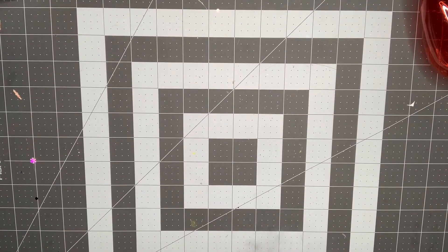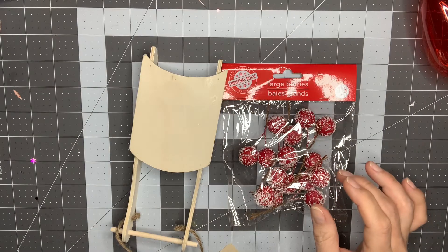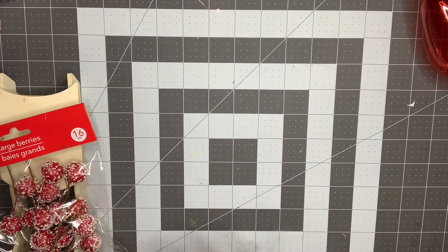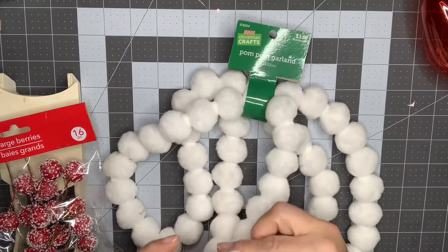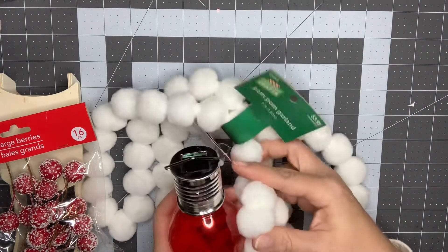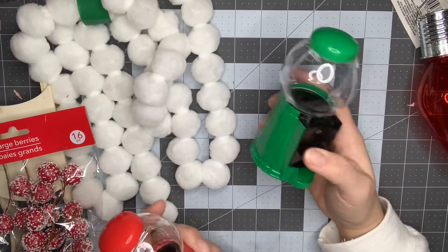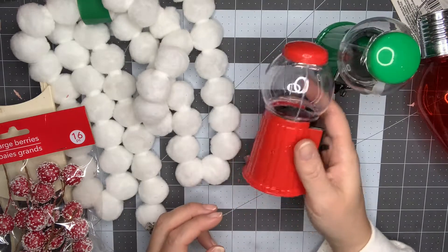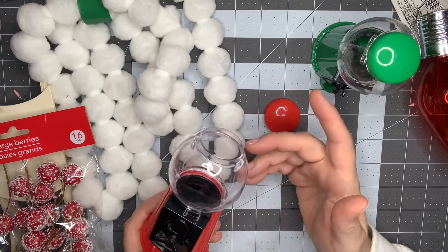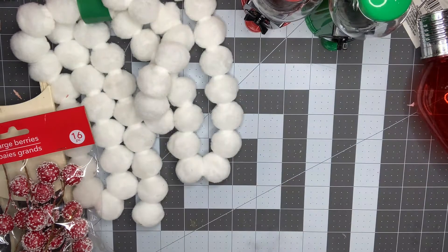Moving on to my other tray — it's too big so I'll pull some pieces up. I've got some large berries from Dollar Tree, a sled that I'm going to embellish, and this pom-pom trim garland that I love so much — I might even stuff some in a container to give as a gift. I've got these bubble gum machines from Dollar Tree. I took out the candy that was inside because it was not good. I just have the red and green ones that I can embellish and send in a swap.